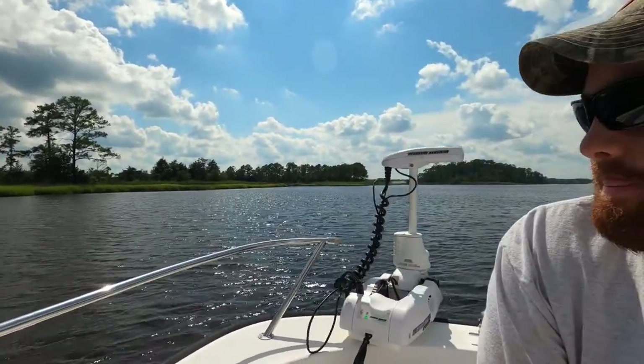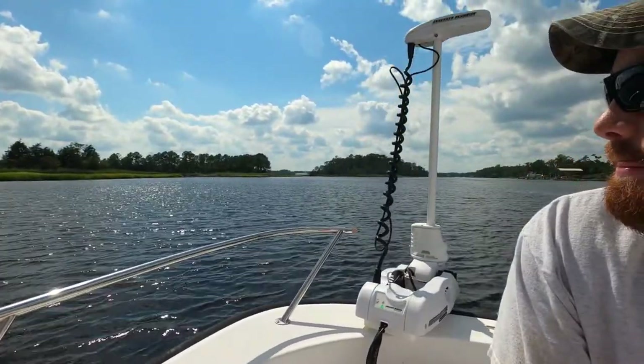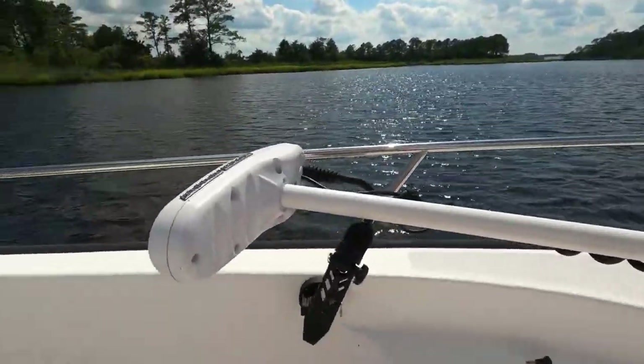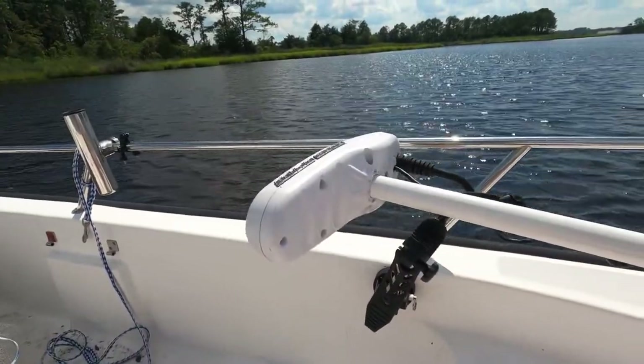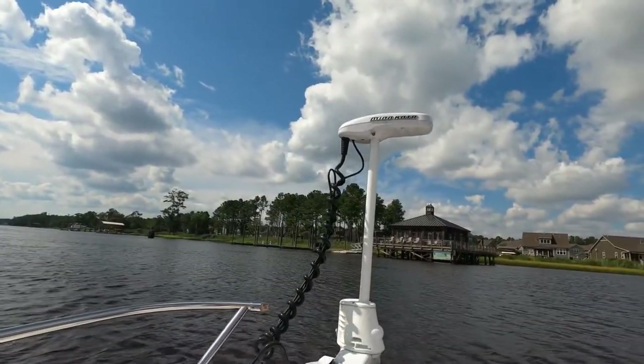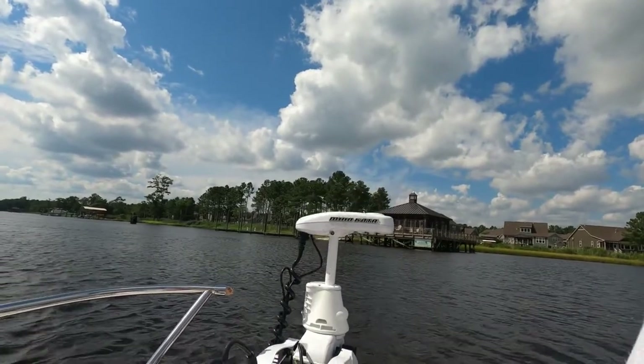A neat feature I got with my trolling motor is the self-deploy and self-stow. You don't necessarily need this, but it helps — number one, if you're fishing by yourself, or number two, if you have a physical limitation that doesn't allow you to lift the trolling motor up and down. All you have to do is press one button on your remote and it will stow itself. Same way with deploying — press a button and the trolling motor folds itself up and lowers right down. It's a really nice feature.